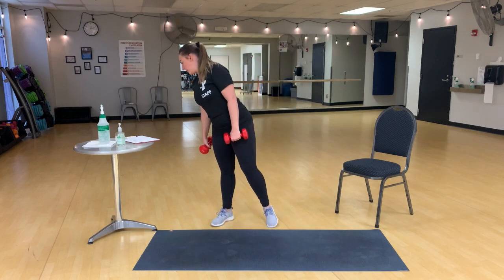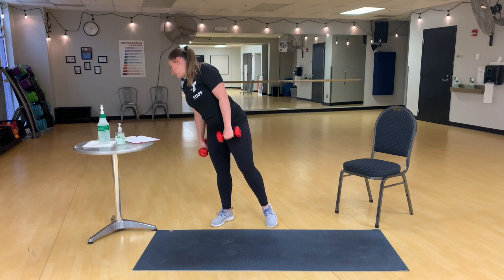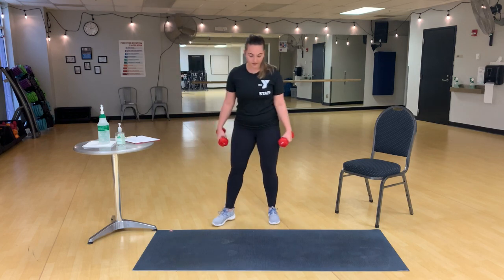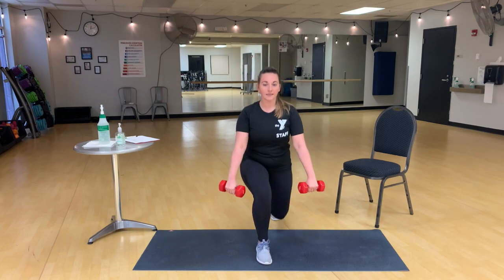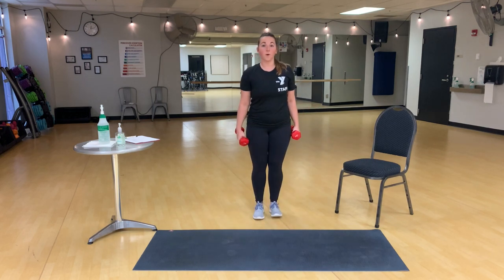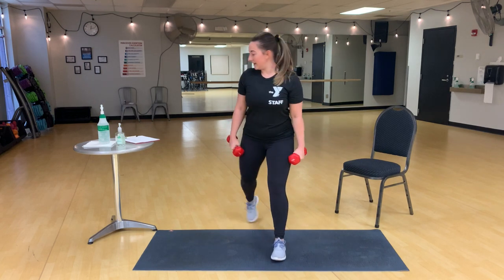Nice job, everybody. Next is alternating forward stepping lunges with a front raise. So this time, we're going to step forward for that lunge. Again, big bend that back knee, but it comes forward with the dumbbells.